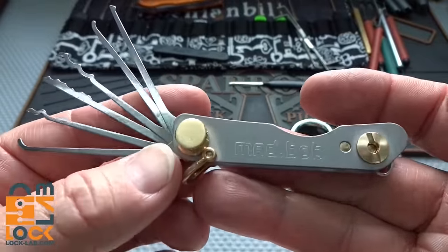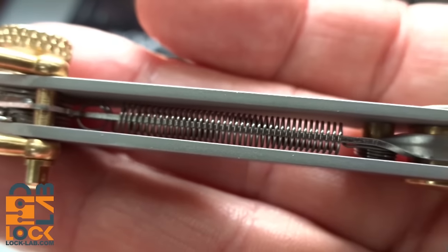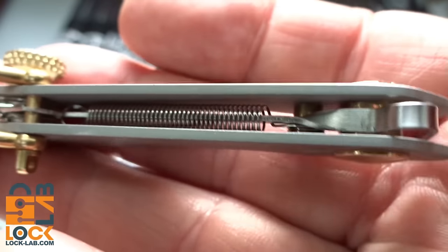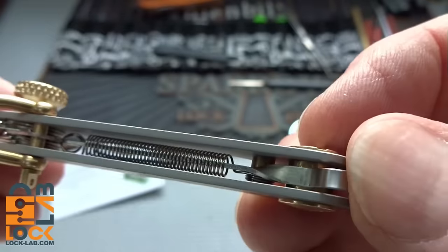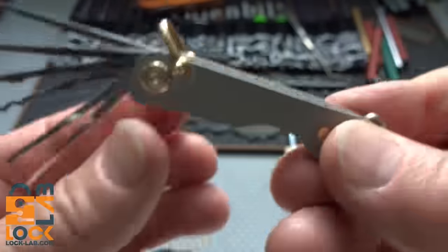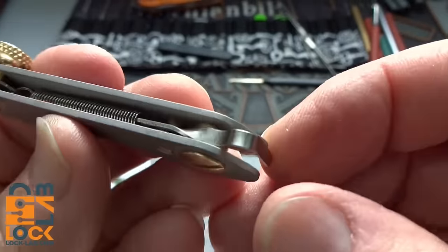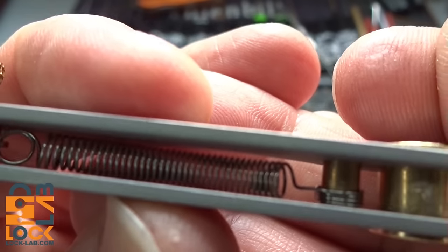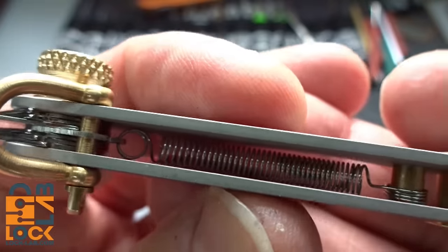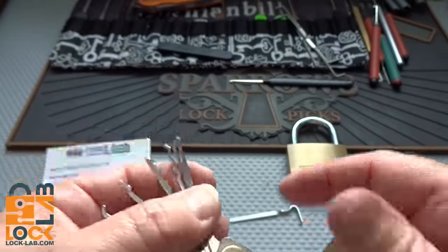You might say we're missing a part - those are great picks but we're gonna need a tension wrench, and we've got one. It's really ingenious the way they've done this - down inside there's a little spring that has two attachment points, and the tension wrench just sticks down inside of it so you can slide it in and out. You might say that's not very secure, but I beg to differ - this thing will not fall out. If you lose your tension wrench it's because you left it somewhere, not because it fell out of that little spring.